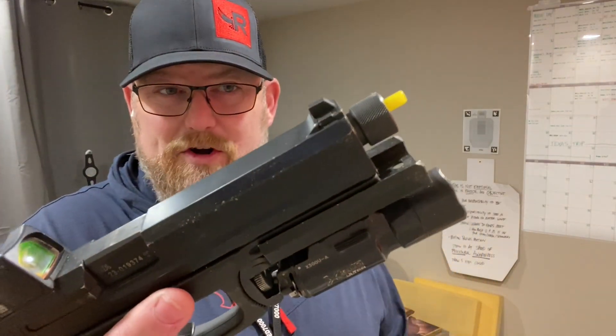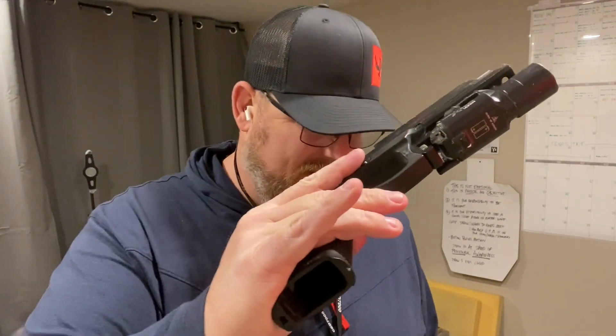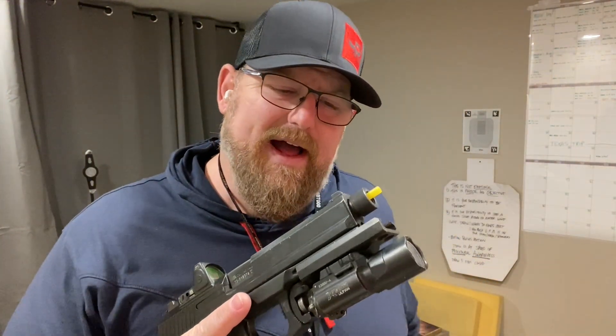I'm going to give myself 10 draws to first shot. I do have my barrel block in my Mark 23 and nothing in the magazine well. I just want you to know that safety is always, always super important.